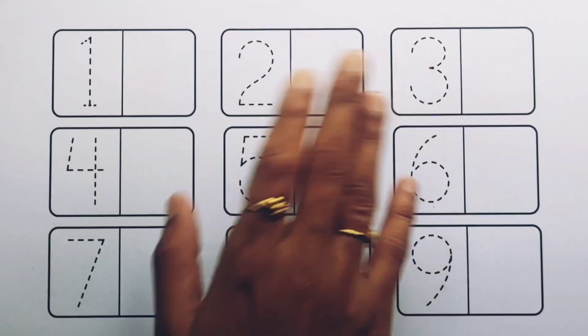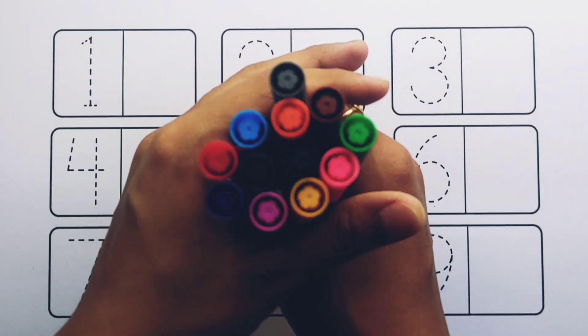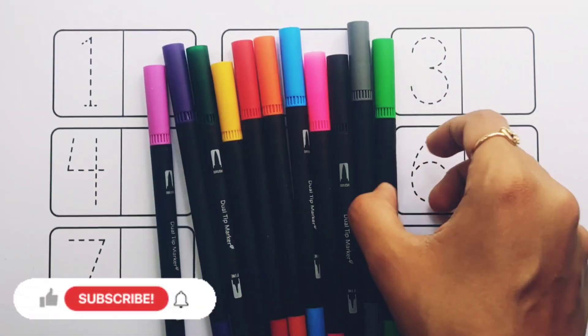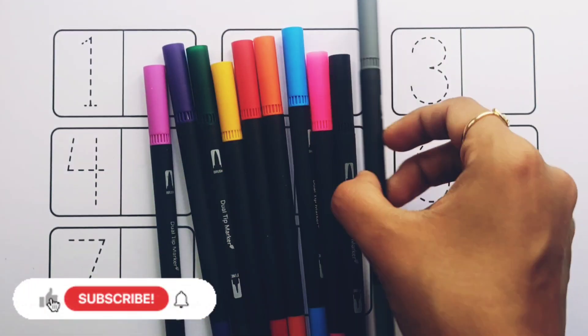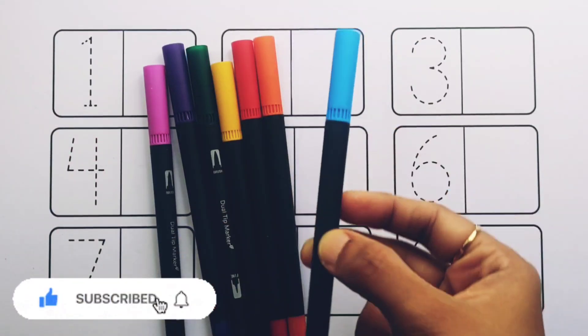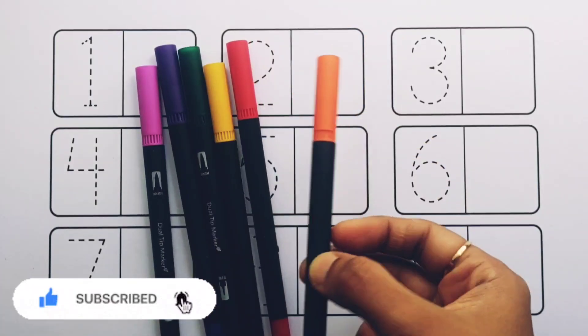Hello! Let's learn some colors. Brown color, light green color, gray color, black color, pink color, blue color, orange color.